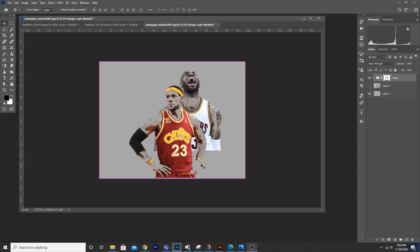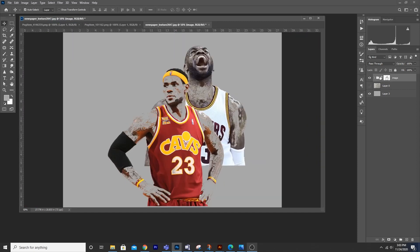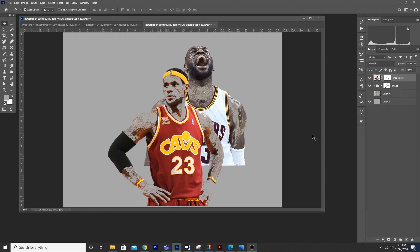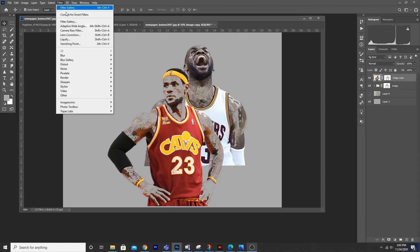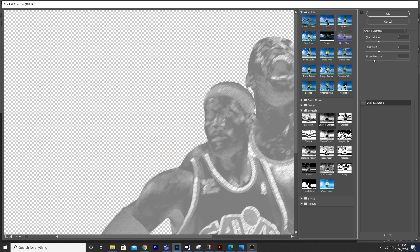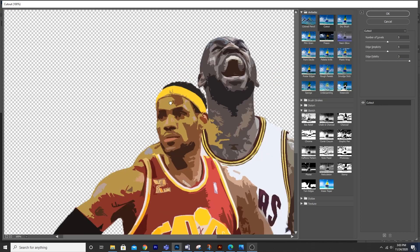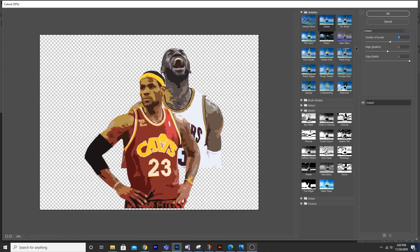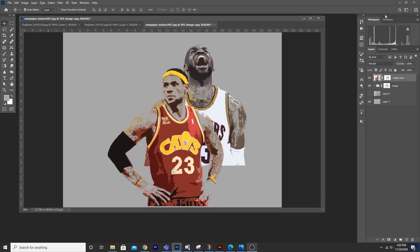This is what we got. Now let's make a copy of this group — Ctrl+J. Right-click, let's merge this group, then go to Filter > Filter Gallery. From here let's go for Cutout. I think this looks good to me, so select OK.